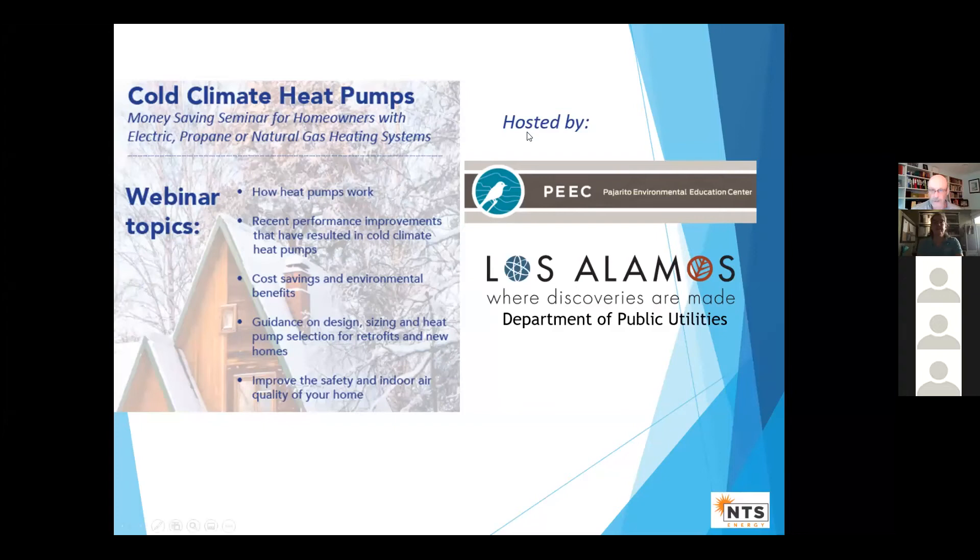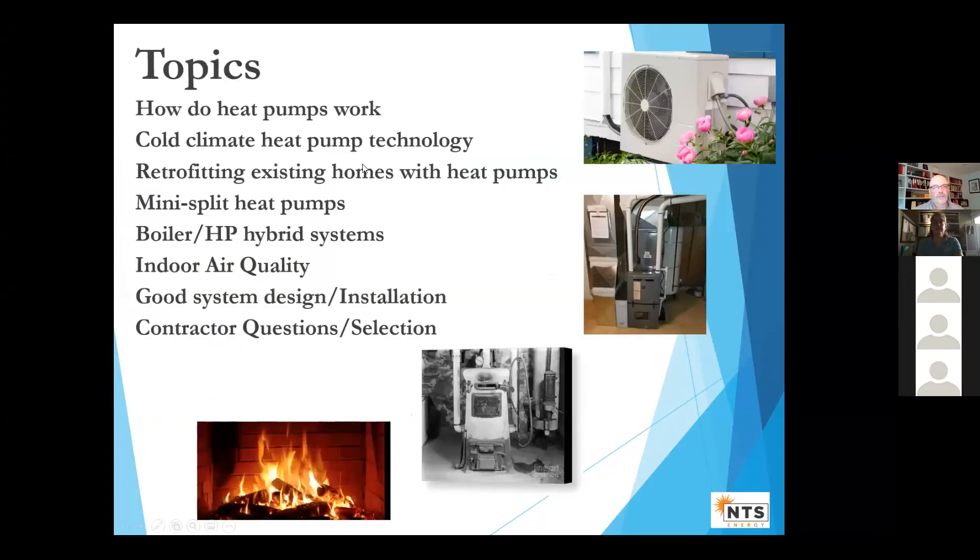So let's start. This is going to be a nuts and bolts talk. Some of you are probably very familiar with heat pumps, so the first part will be a little bit redundant. But then we'll get into specific situations and what to think about with your home. The last part will talk about how to get good systems, installation, and how to work with contractors.